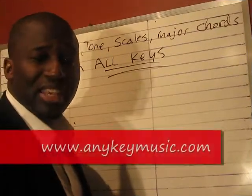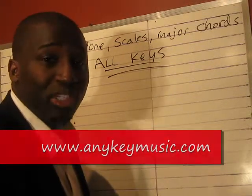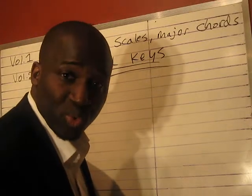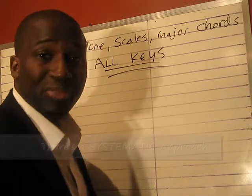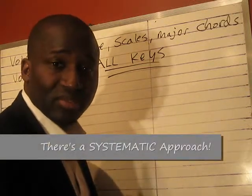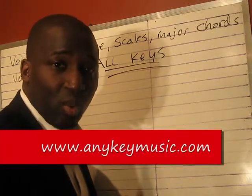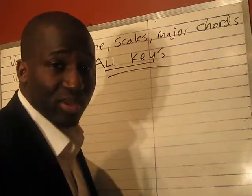Let me just give you a quick overview. Let's go to the key of E-flat. What is the 4? What is the 2? What is the 6? Let's jump to the key of A. What is the 3? What is the 5? What is the 7? If you can't answer those, you need to complete Volume 2.